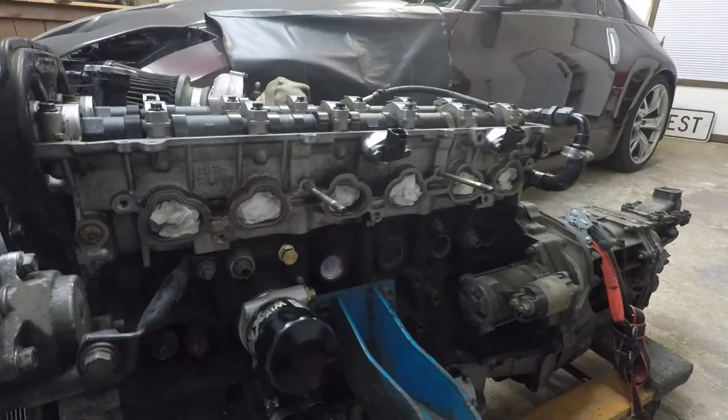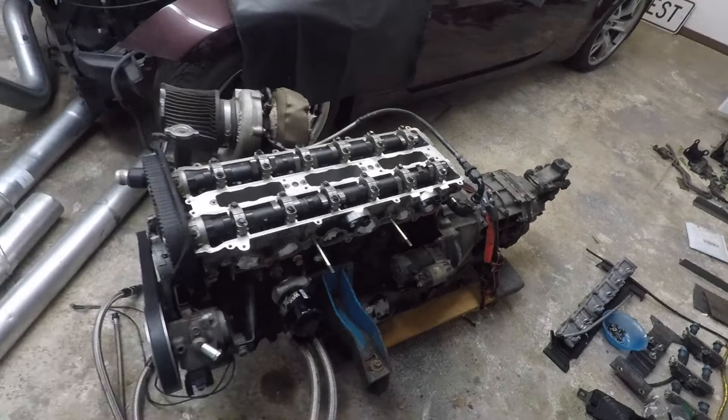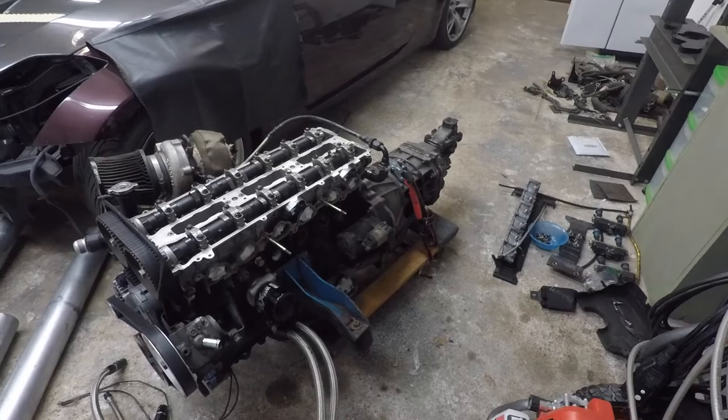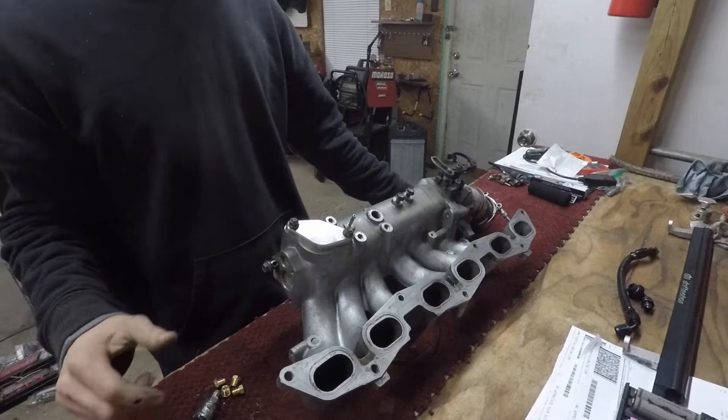I've got injectors coming back — once they get back we're going to throw everything back together. I've also got the valve covers getting powder coated right now to freshen it up. Once all that's done, I get an electric power steering pump sorted, we're going to throw the engine back in the car and get it started.